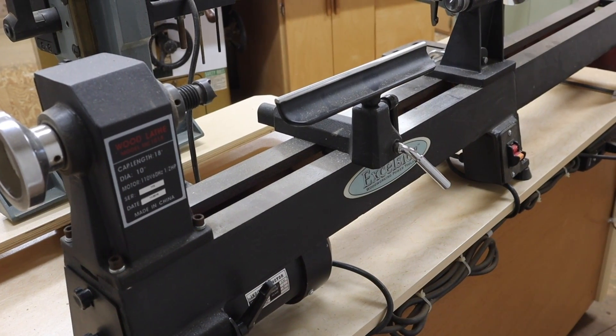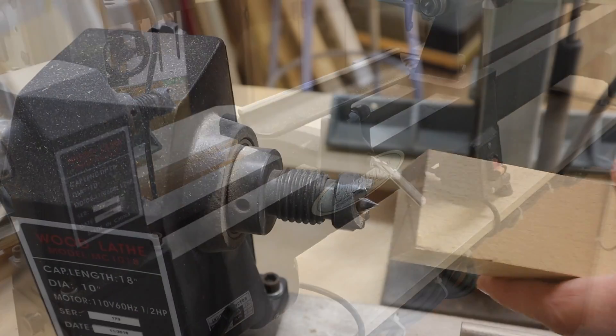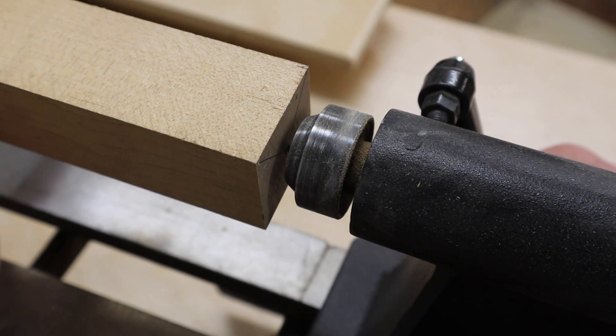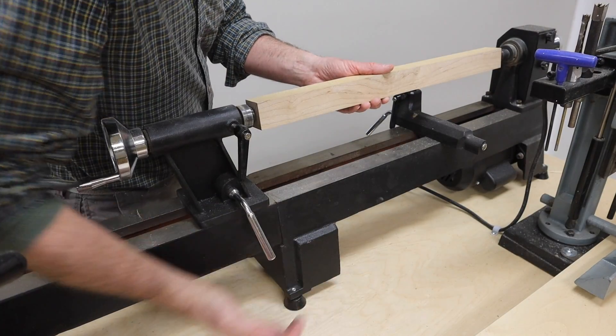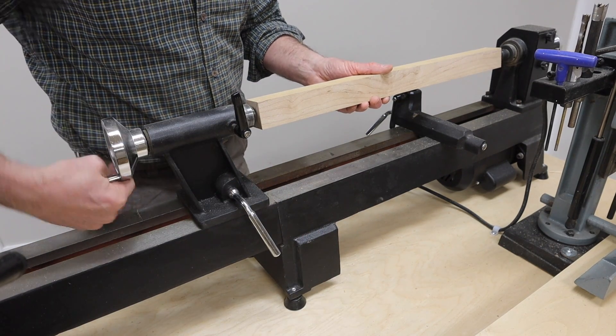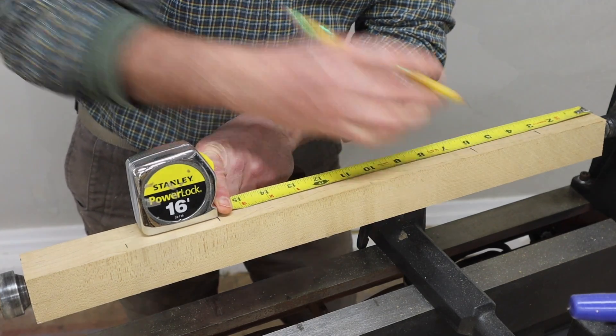This is the Excelsior mini lathe and it was given to me by Rockler along with the carbide lathe tools a few years ago. It works pretty good, but like any tool purchase it's a good idea to do your homework and make sure you get what's best for you. A benchtop lathe is a nice tool to add to the shop and it doesn't take up a ton of space.